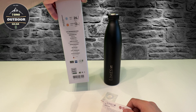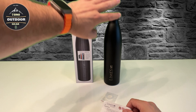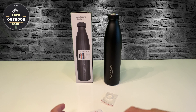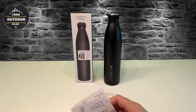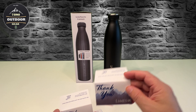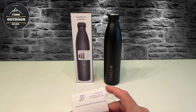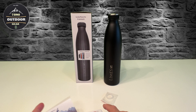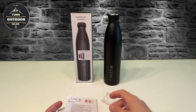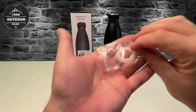Die habe ich auch bei Amazon gekauft. Es ist alles selbst gekauft, kein Sponsoring. Dann haben wir hier Kärtchen - jetzt aktivieren - Gewährleistung für 36 Monate, kann man quasi aktivieren. Hier ist nochmal die Gebrauchsanleitung und hier haben wir nochmal eine Ersatzdichtung.